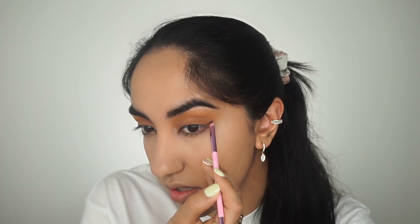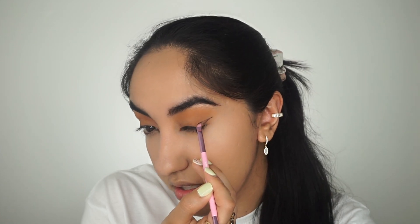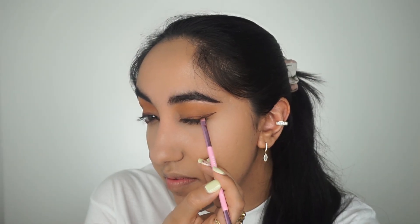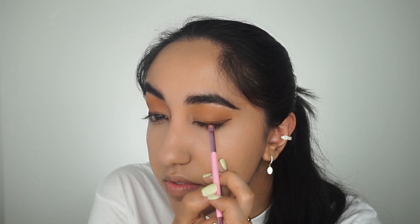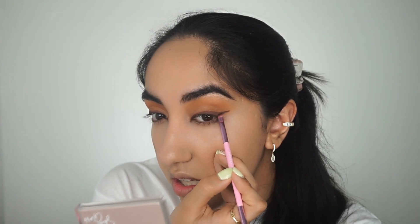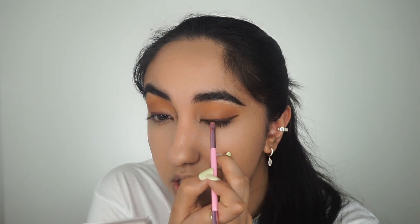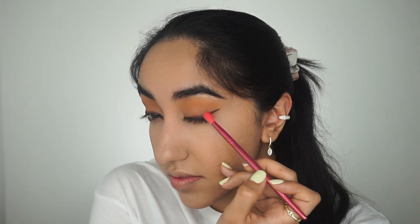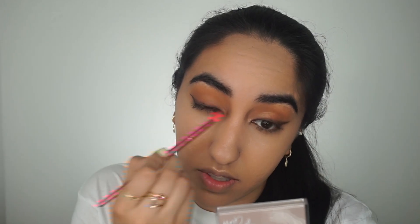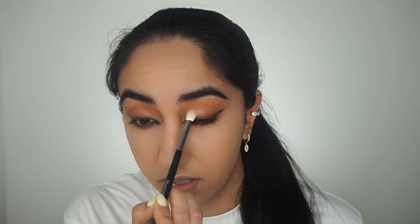Taking that shadow brush, I'm just going to create a winged liner with eyeshadow, because this is that fox eye very smoky winged effect. You could use liquid liner if you wanted to, but I feel like the eyeshadow gives a more sultry effect — it's of course personal preference. Then you're just going to smudge it out a little bit, and taking the darker shadow I'm going to apply it close to my lower lash line to really create that winged, sultry effect.